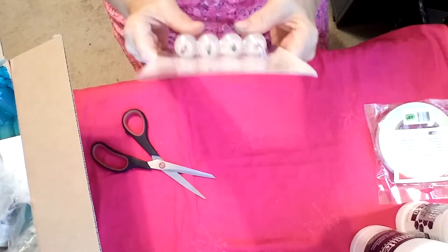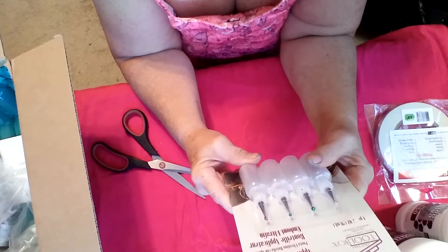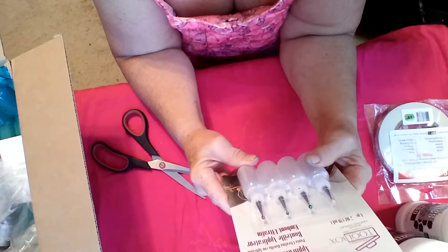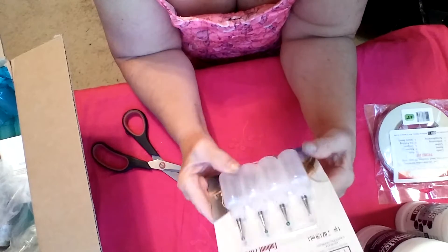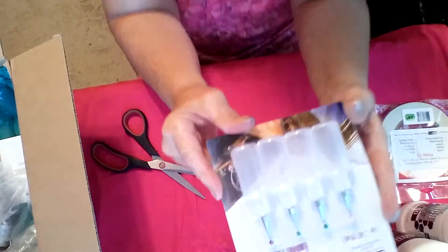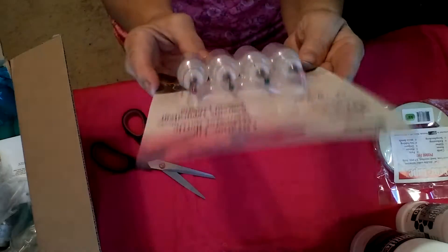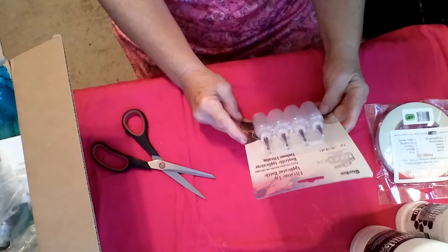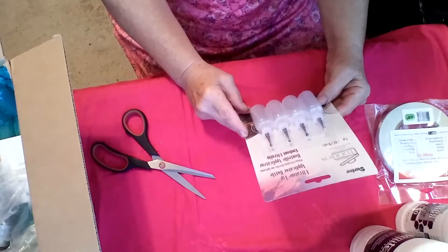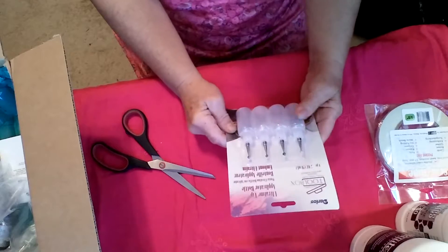And I got some ultra-fine tip applicator bottles. I don't know if they're the same as the ones that Mariatier uses a lot, but I thought I'd give these a shot. There are four of them in here.